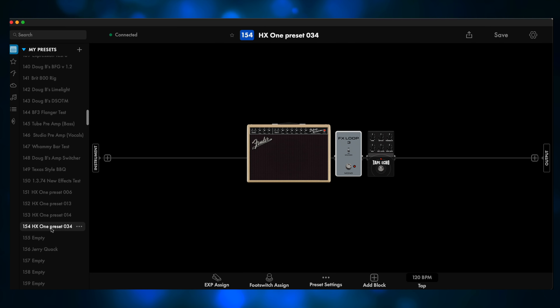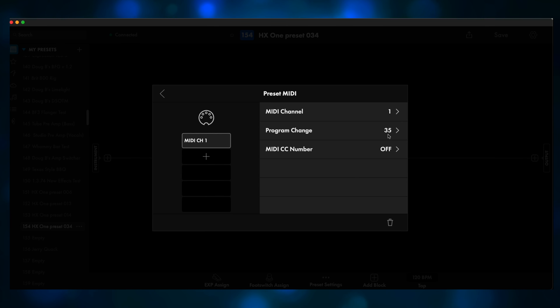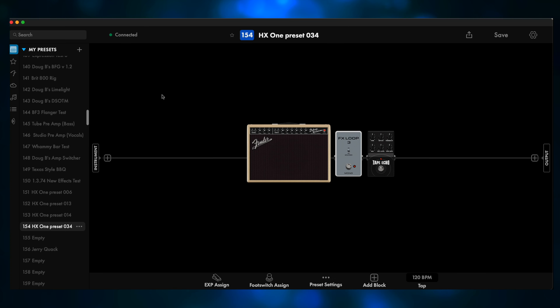HX One Preset 034 is the Obi-Wah. I placed that after the amp — it could probably be placed before the amp, but just for this test, I placed it after the amp. Let's go to Preset Settings, Preset MIDI. Program Change 35, even though it's HX One Preset 34, the Obi-Wah.